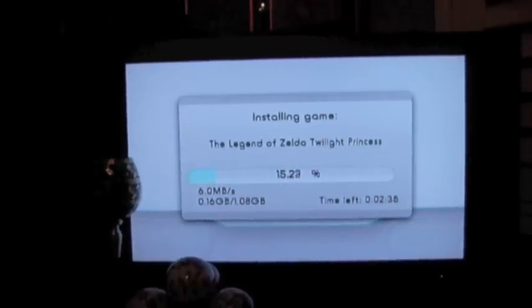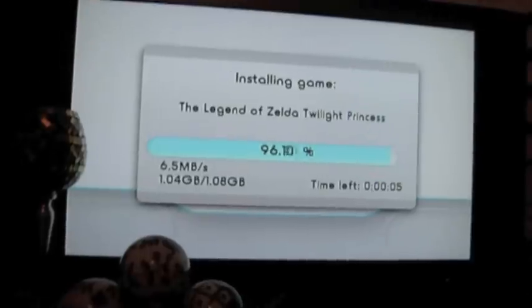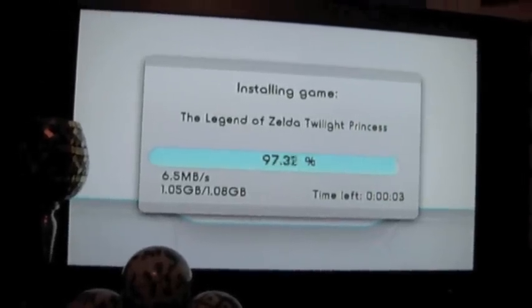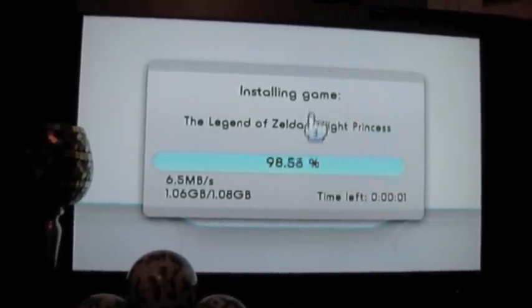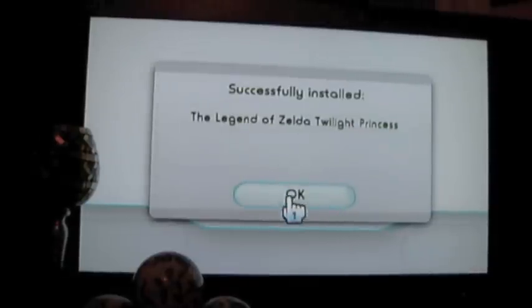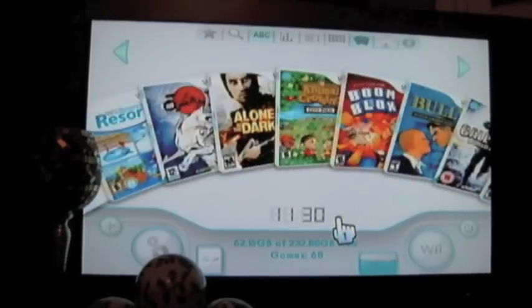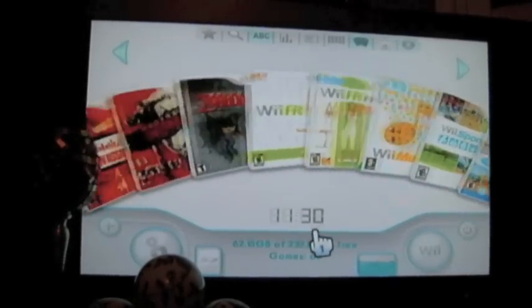I'm going to do a time lapse real quick here, but you can see that the time is only another two and a half minutes left. The game is finishing installing right now. You can see that within a matter of minutes you can install games and they will be playable.